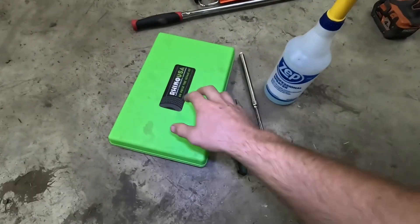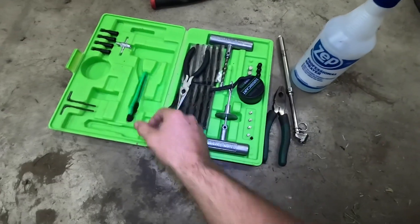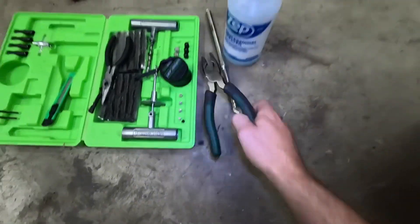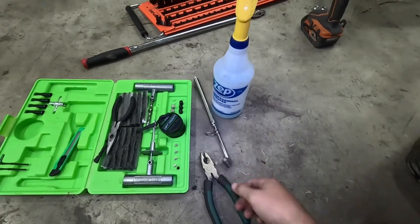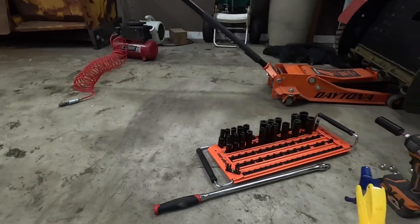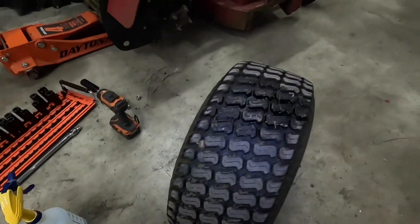I'm going to show you the couple of tools we're going to need to get this done. We're going to need our tire repair kit, which has all types of cool tools here — a pair of pliers, this to check the PSI when we're done, an air compressor, and obviously we already have the tire out.